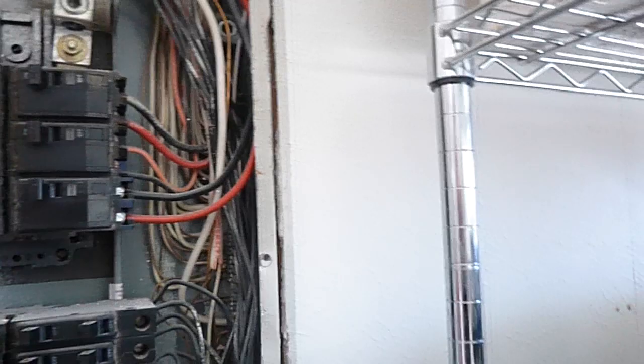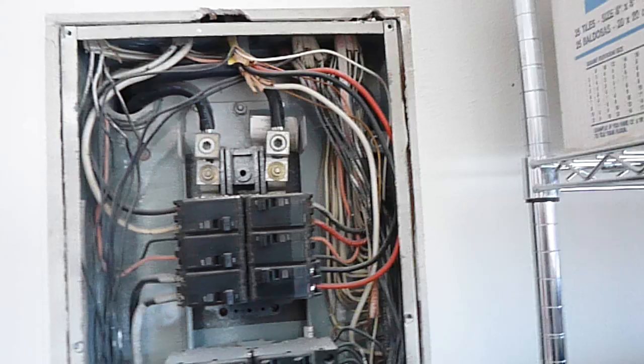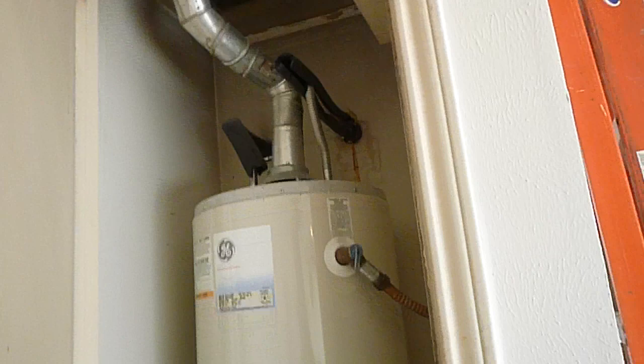The neutral coming into the house should be wrapped with white tape and that wire should be wrapped with black tape. If somebody is in this box and does not recognize those wires, they have no business in the box — but that's what those wires are there for. It's a safety precaution.